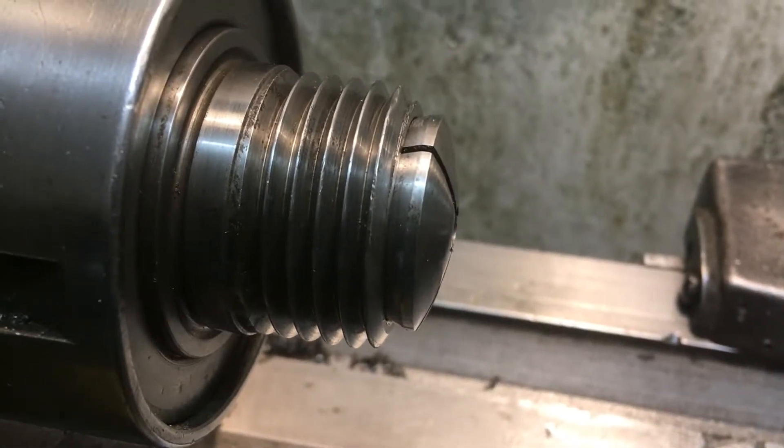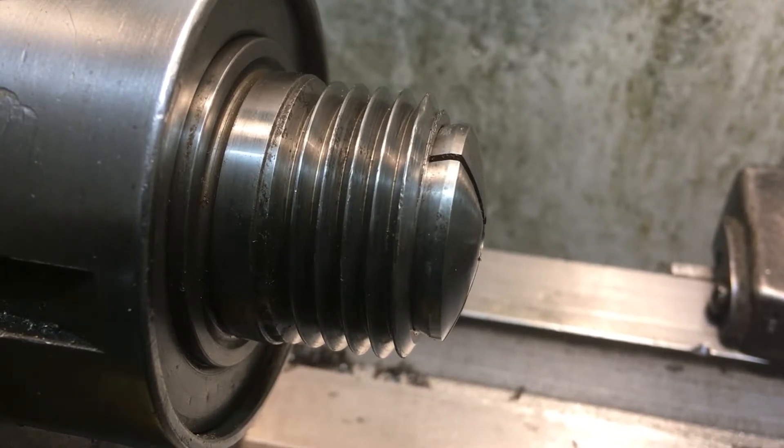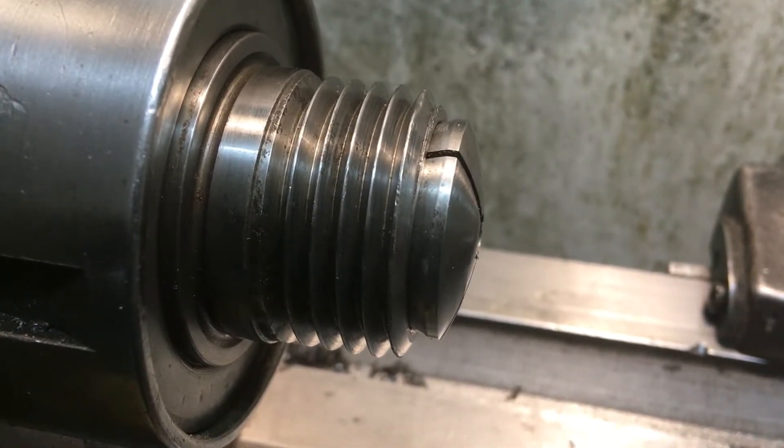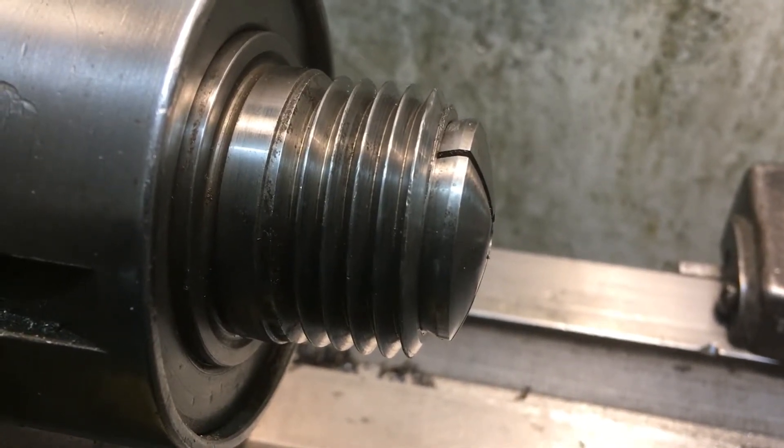The Bollie lathe has an unusual nose thread on the spindle — it's M40 by 3.5 pitch and a 55-degree flank angle.